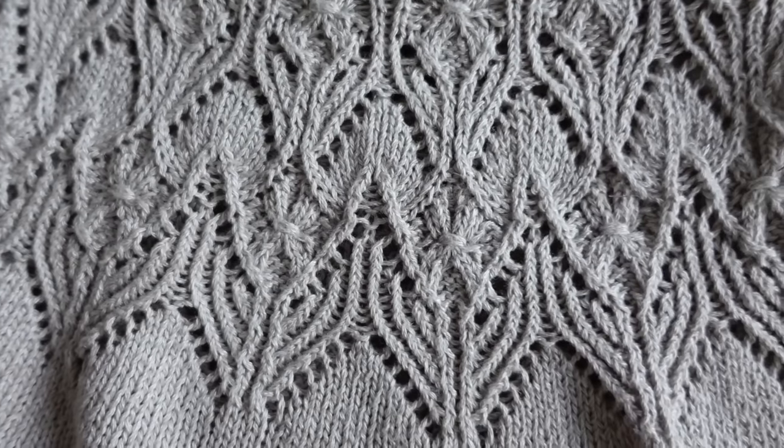I knit this with Sandnes Garn Tynn Line in the color Pearl Gray. Tynn Line is a fingering weight cotton-linen-viscose blend, and I really enjoyed the knitting process. I thought it was a great yarn choice for the pattern both in wearability and in showing off the lace pattern — it gave really good stitch definition. I knit this in a hybrid size between sizes two and three; the recommended ease is zero ease, and my bust circumference fell between those sizes.